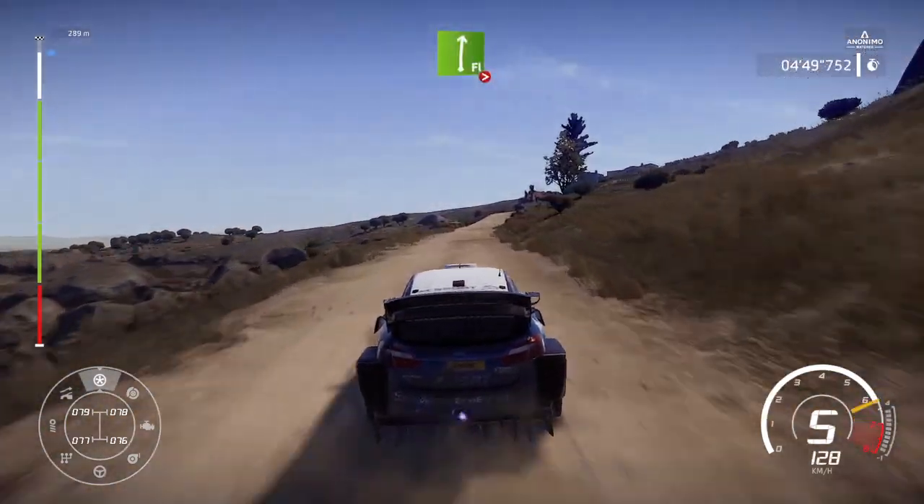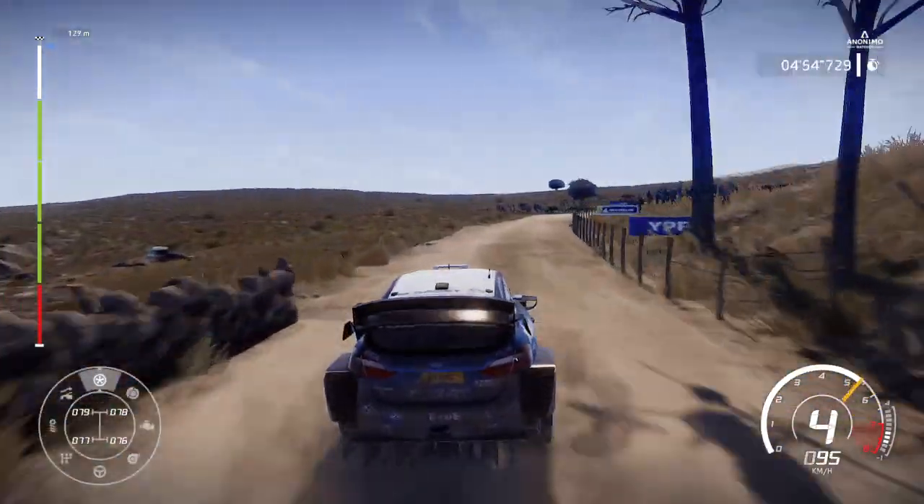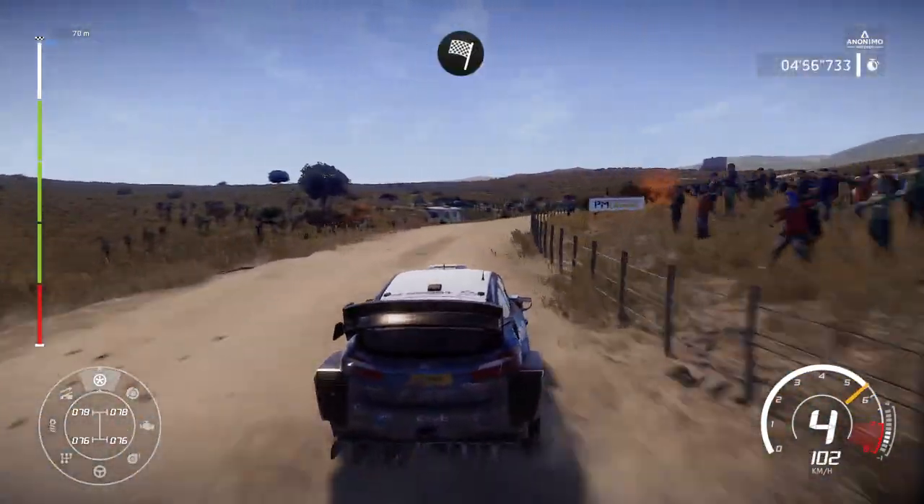Into flat right, tightens, full, long. Keep in. And finish.